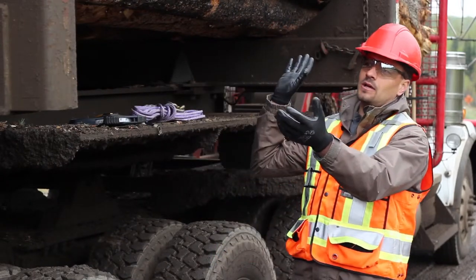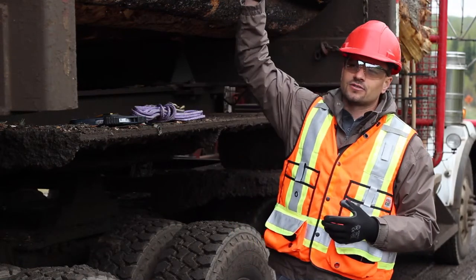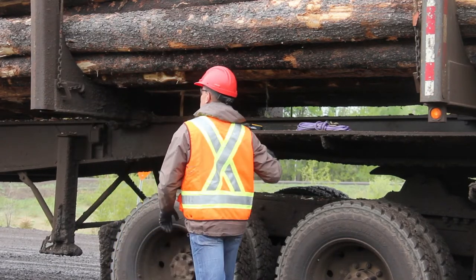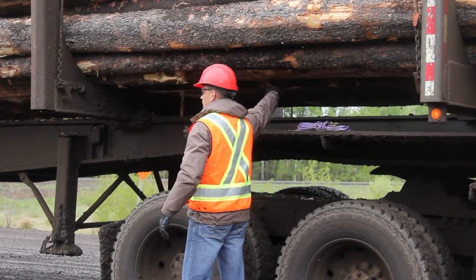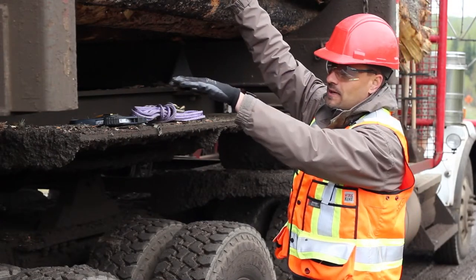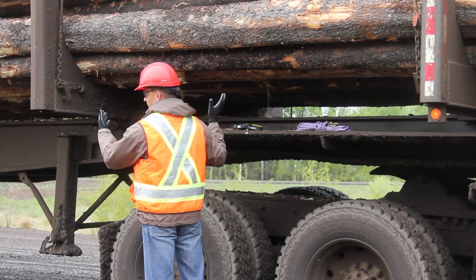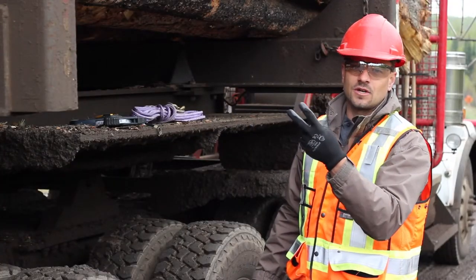We have a load of logs here. Whether it's a tree-length or cut-to-length load, all outside logs have to contact the two bunk stakes. Outside logs means outside left, outside right, and outside underneath. All logs have to be loaded so they contact and go past the outside stakes and past the bottom bolsters. If a log shifts in transit on a pulp or shortwood load and doesn't contact a bunk stake or bolster, you'll need two tie-downs on that log.